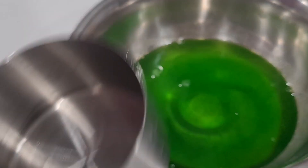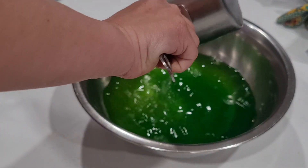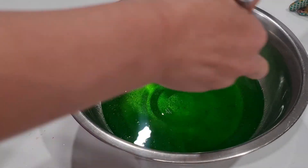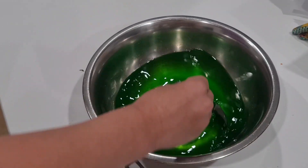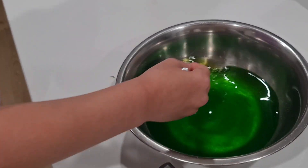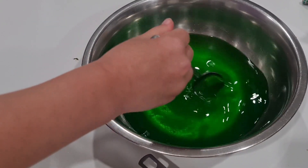Oh, look at that. Looks good already. Let's go get the cold water. Talia, you can do the cold water. Yay! Give it a mix now. You're going to make sure all that dissolves — all the jelly crystals. How's it looking? It's going to be hot, bub. You've got to wait for it, put it in the fridge and it'll go like jelly.